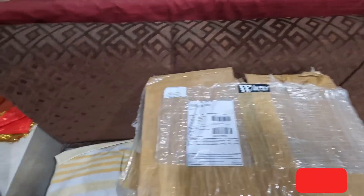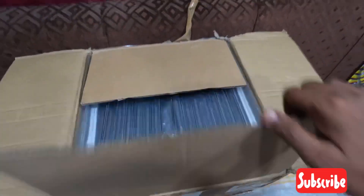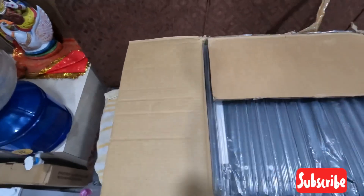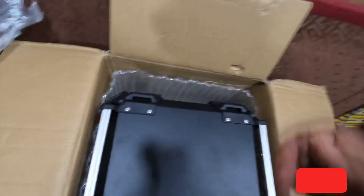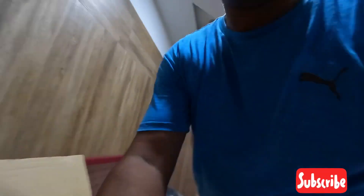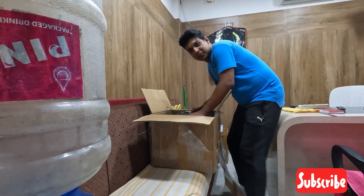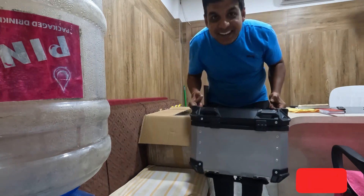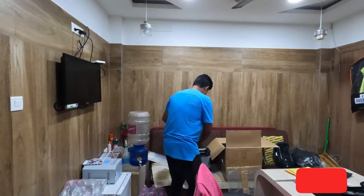I have cut it first. Now I am going to open the box. Let's see what it is. Okay, what is this? Well you can see what I am doing. And then look at this one — I am coming to open the box.